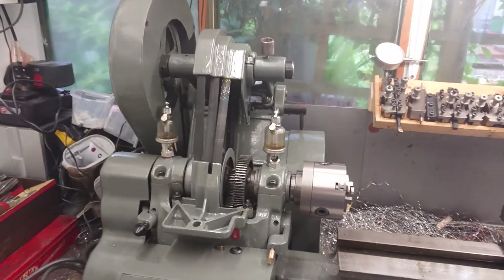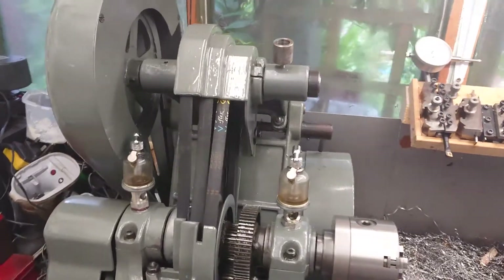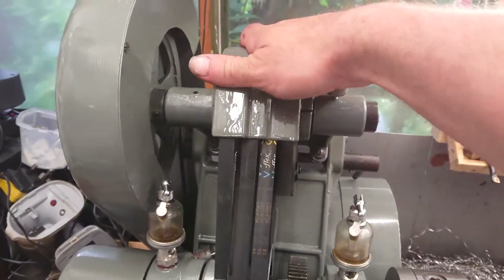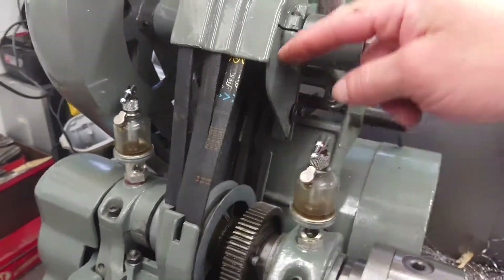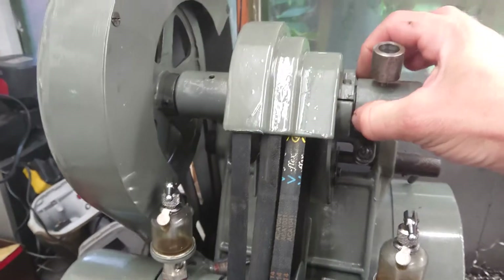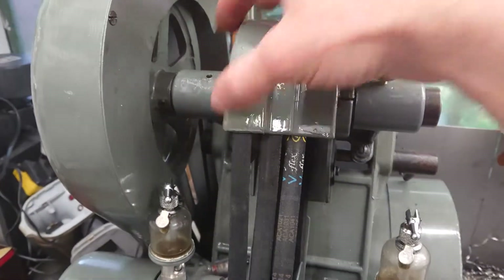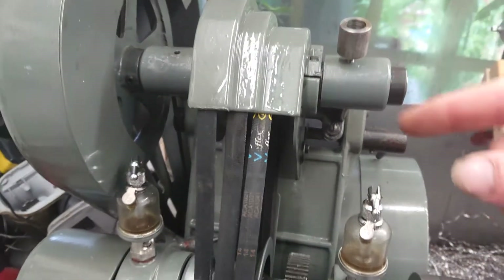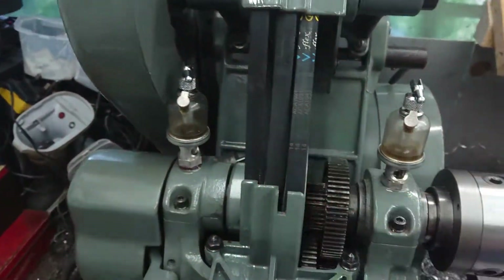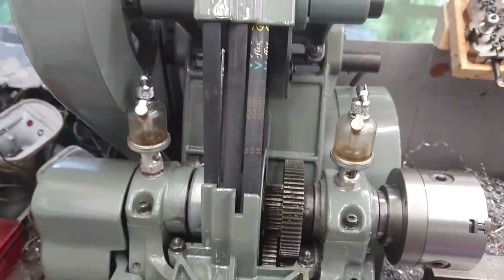Right, there we go - that's inside the top belt cover, all adjustable. The side covers come off, and if you're going to fit one of these, the plastic collars that you see in here you'll have to remove. Obviously you've got to take the spindle out to put the new belts on anyway - three brand new belts, all apparently the same length.